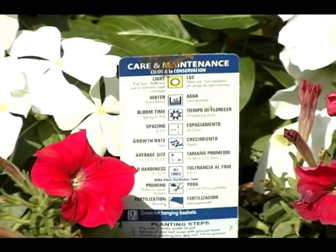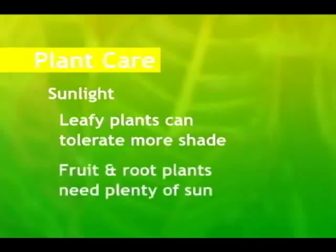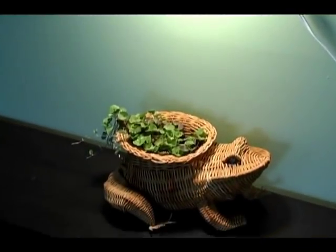Now let's talk about the care of potted plants. Proper sunlight is going to be crucial. The amount you need varies by the type of plant, so check your care instructions. The general rule for container gardening is that leafy plants like lettuce can tolerate more shade, but root crops and fruits need lots of sun. For house plants, make sure to avoid cold drafts. If sufficient light isn't available, you can always use a grow lamp.